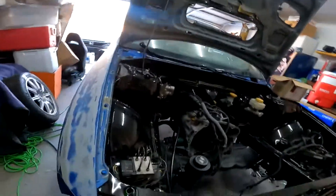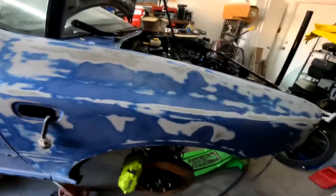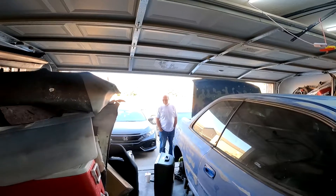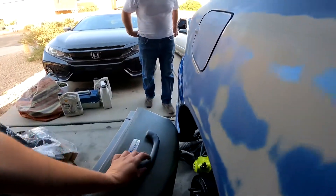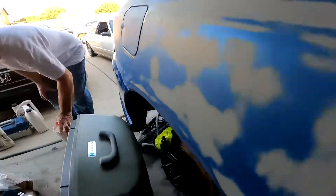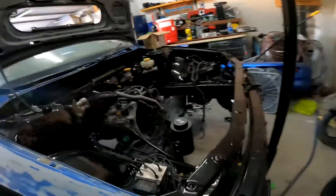We want to get all that debris out of the lines if there is any — hopefully not — because we did powder coat them, so there could be stuff in there from when we rebuilt them. Let's get those cleaned out. Mike's here. We're gonna bleed these brakes, get them in here. It's like 105 degrees out.